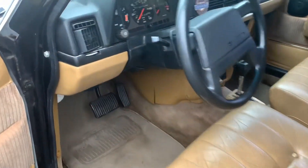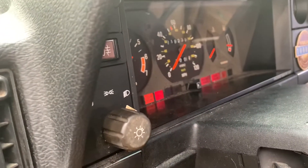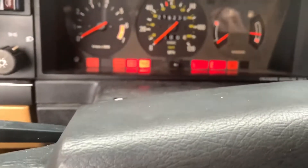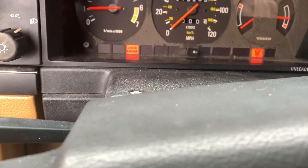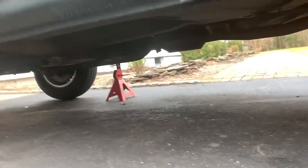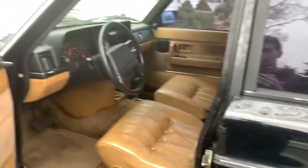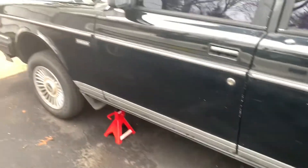Here we are — it's been about 24 hours. Let's start it up and see how it sounds. Well, she's up and running and as you can hear it's definitely much better. It's not perfect, but there's just a little bit of a noise coming from down there somewhere. Overall I'm pretty impressed — I'll get a before and after video.